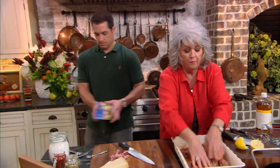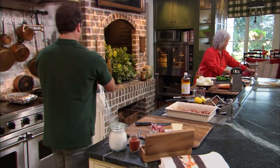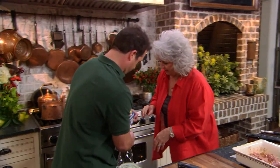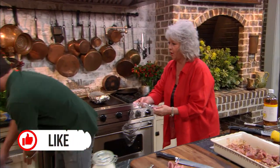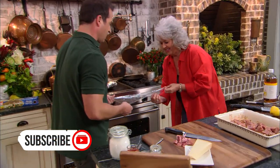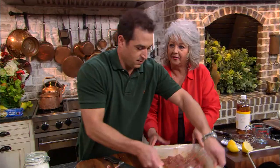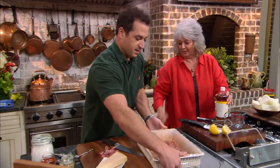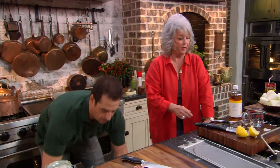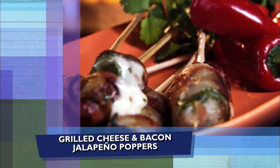If you grab the plastic wrap back there, we're just gonna cover this up and toss it in the refrigerator. I just love working with this stuff. We're gonna put it in the bottom refrigerator drawer for about an hour. Then we're gonna move on down here to a real simple grilled jalapeño wrapped in bacon. This is great for tailgating — you can do these ahead of time. You can grill them at home and just wrap them in foil and take them for your ball games.